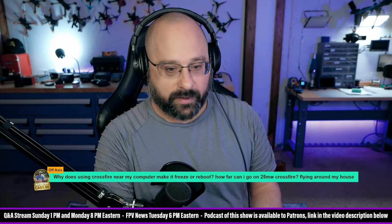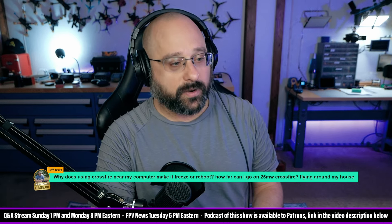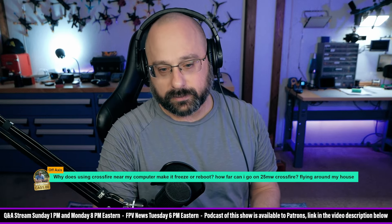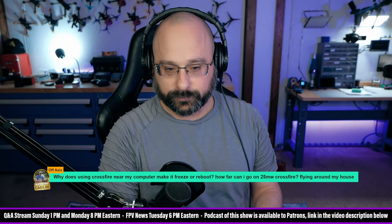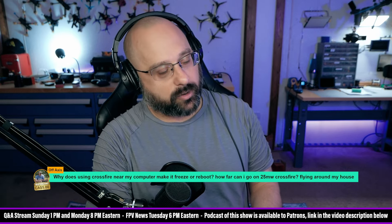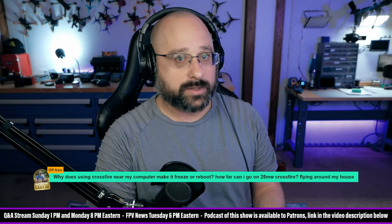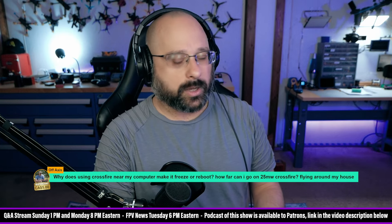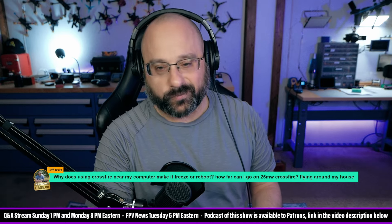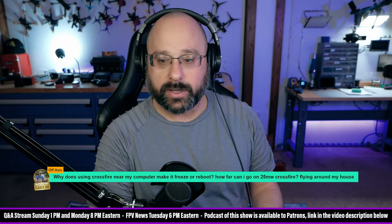How far can I go on 25-milliwatt Crossfire? Pretty far if there are no obstacles — if there are obstacles, not as far, but I won't give you a specific number. Realistically, I'd probably want more than 25 milliwatts for casual flying. For racing it could work — you have no obstacles and you're less than 500 meters away, probably significantly less.